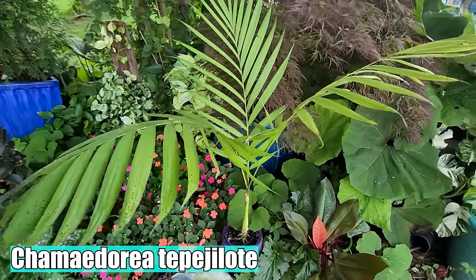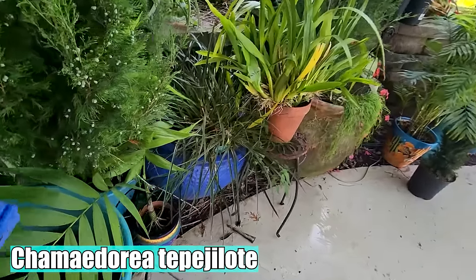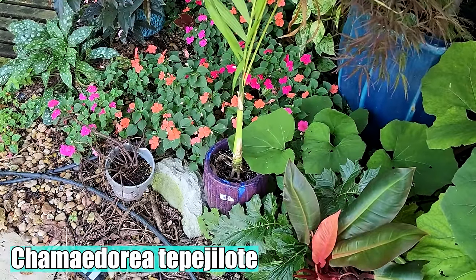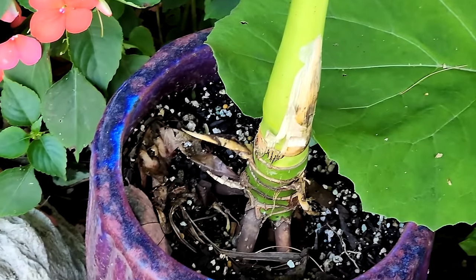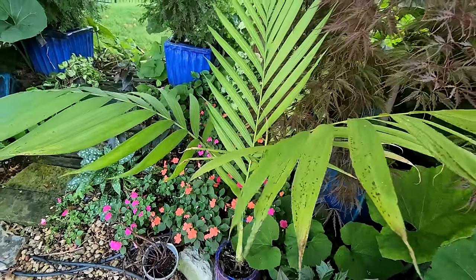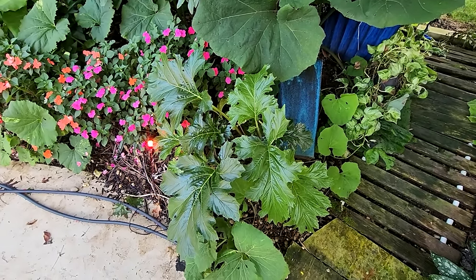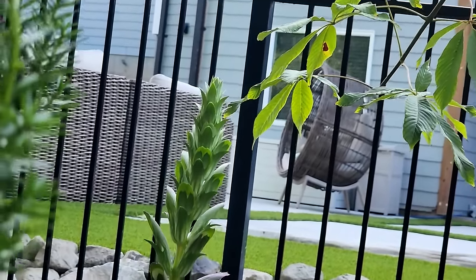The little trachycarpus palms are looking good — got these last winter. They had a hard time adjusting to being outside, but they're looking a lot better now with some new growth coming out. They have the cutest little trunks. The acanthus — there's nothing much to report except this one in back has got a flower spike on it, kind of late to the game but better late than never. I'm very happy with those purchases and glad they're in the ground.